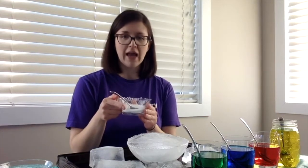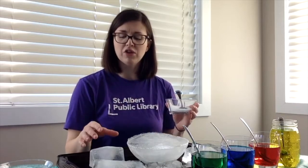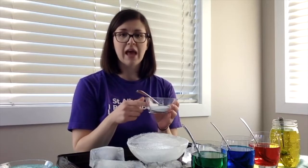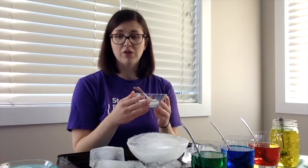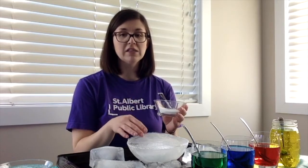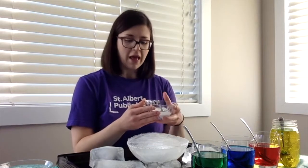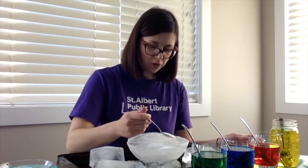Did you know that salt melts ice? That's why we put it on the roads and sidewalks in the winter. Ice usually forms when water gets to zero degrees Celsius, but salt lowers the freezing point of ice, which basically means that it has to be even colder for the ice to form. So it'll melt faster if we add salt to it. Since we're doing this experiment inside the ice is going to melt anyway, but the ice with salt on it is going to melt even faster because it doesn't have to get as warm as the ice without salt.